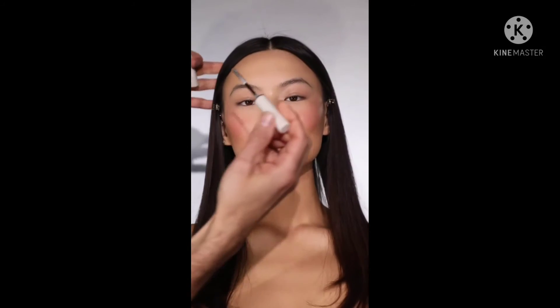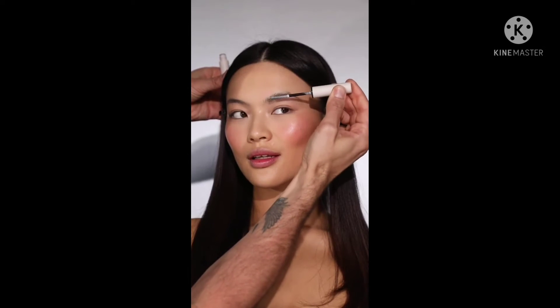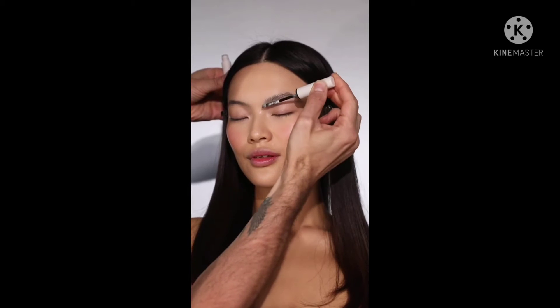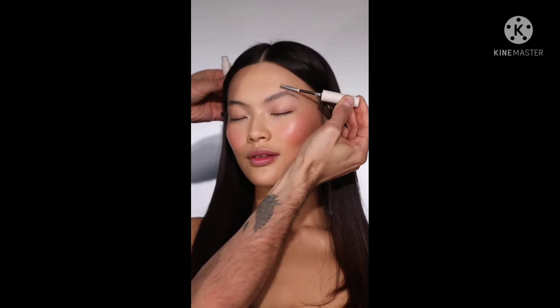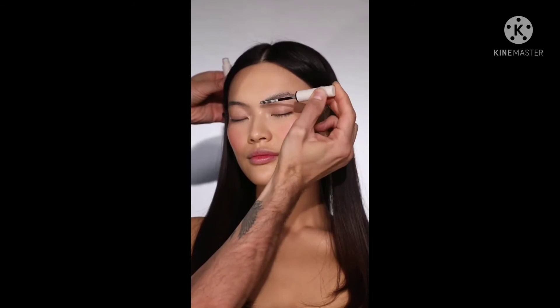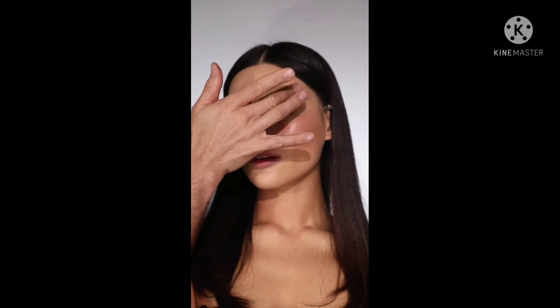Time for brows. I'm using the Refi Beauty Brow Sculpt which is a brand new style of pomade. I love the brush — it really helps you to brush and separate the brows. If you're a fan of that fluffy brow effect you're going to adore this product; it really holds them in place. I like to really separate each brow, go through once or twice to make sure they're all lying flat, then press over the brows with my fingertips to make sure they're set in place.